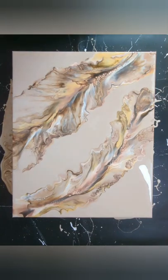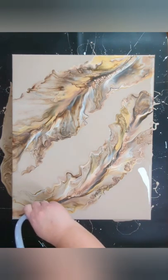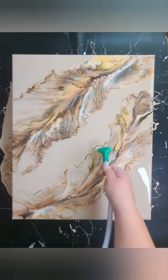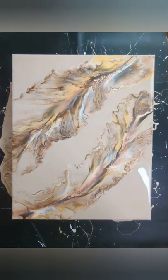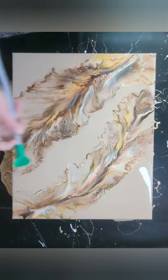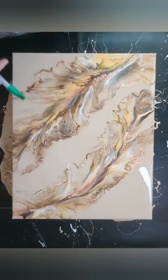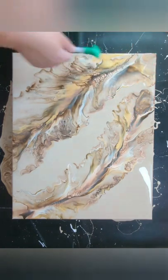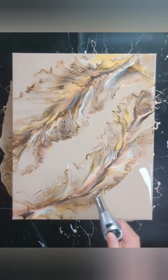I like that much better. Trying to get rid of some of those rough edges right there. Let's torch this and see if something good will come out of it.